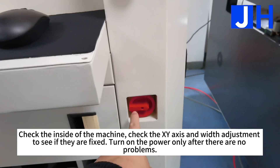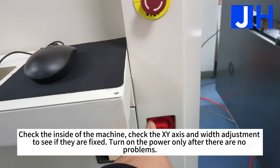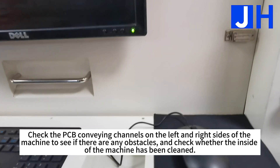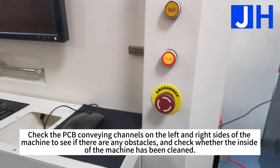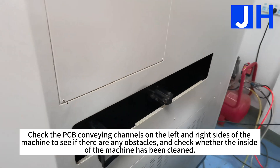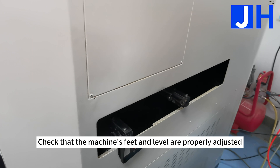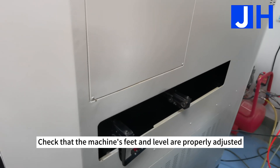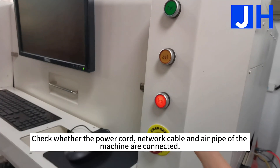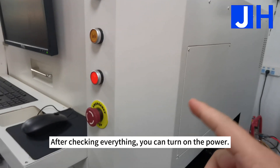Check the inside of the machine and check the XY axis and width adjustment to see if they are fixed. Turn on the power only after there are no problems. Check the PCB conveying channels on the left and right sides of the machine to see if there are any obstacles, and check whether the inside of the machine has been cleaned. Check that the machine's fit and level are properly adjusted. Check whether the power cord, network cable, and air pipe of the machine are connected. After checking everything, you can turn on the power.